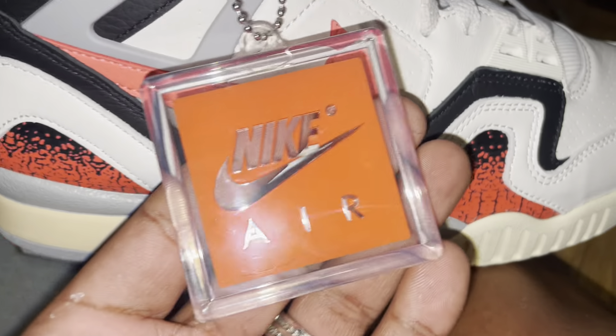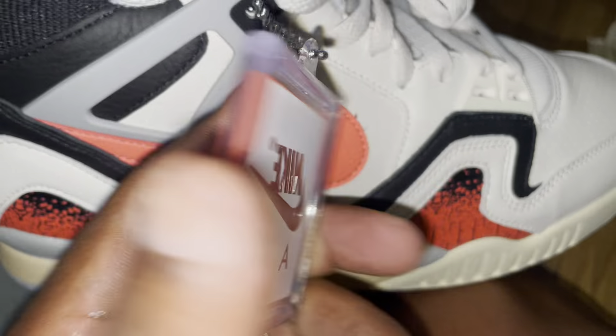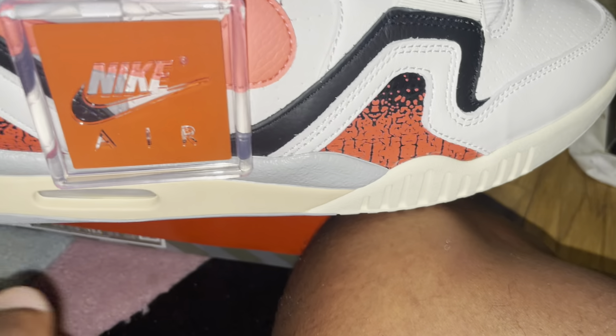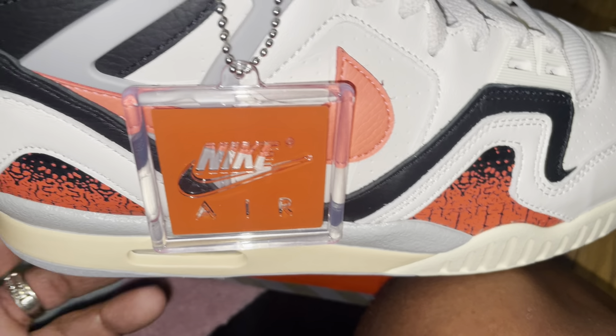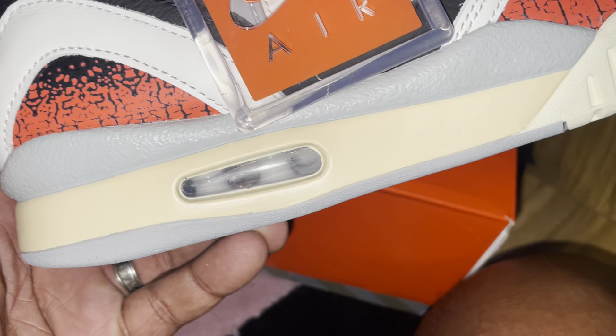So first of all, you got the tag right here and on the other side there's nothing. A lot of people are confused about it — you just switch the tag over and then there's just nothing on this side. We're gonna really get into the leather because that was one of people's biggest questions.